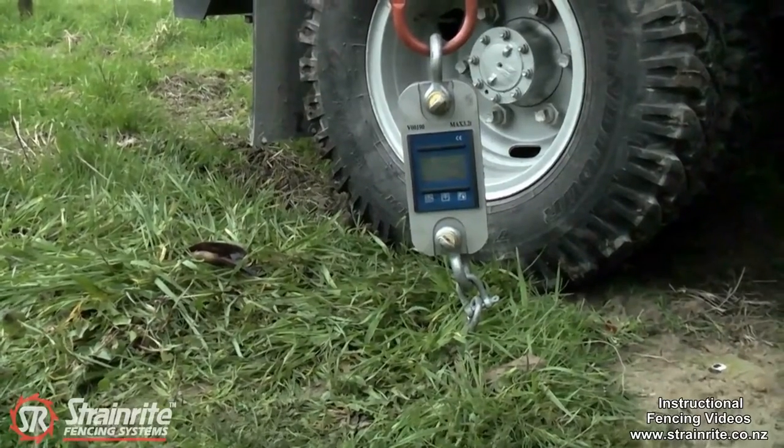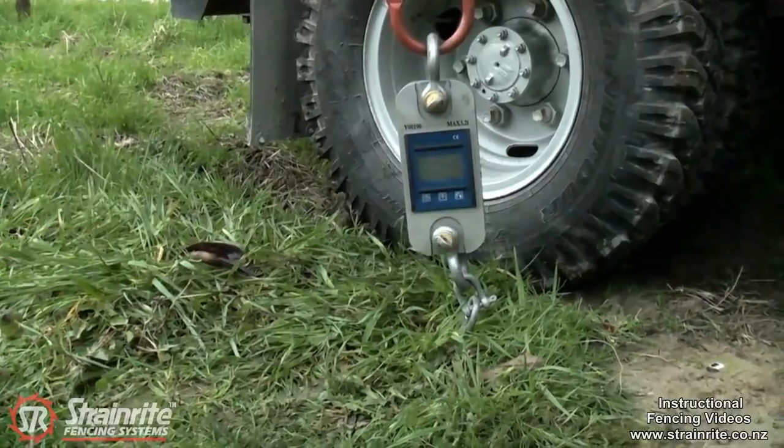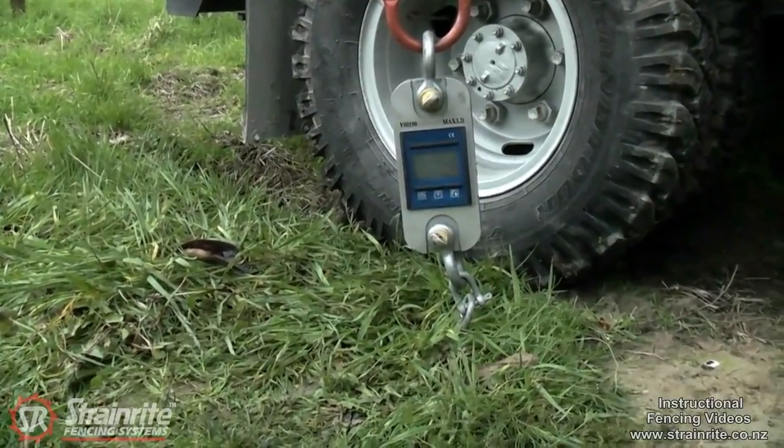We're now going to apply some load to the Talon ground anchor to show its holding ability.